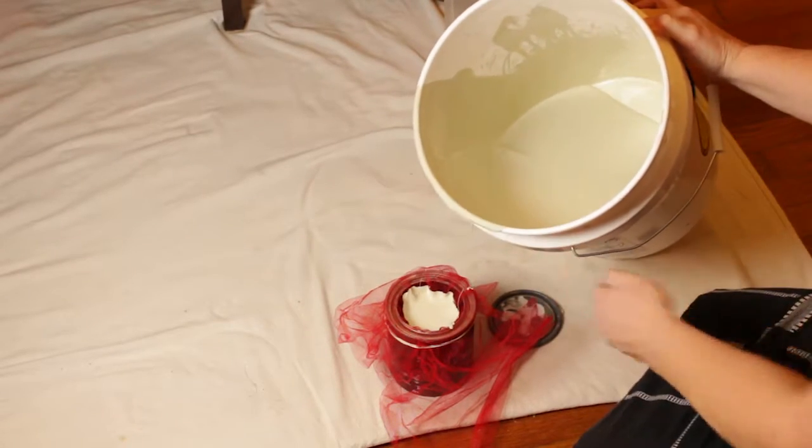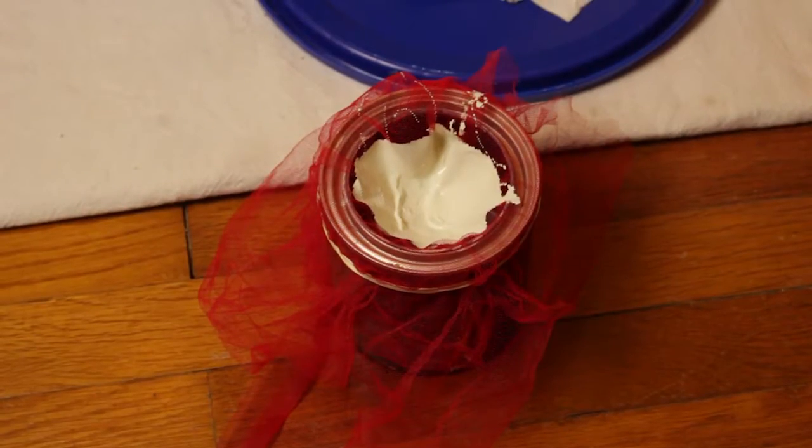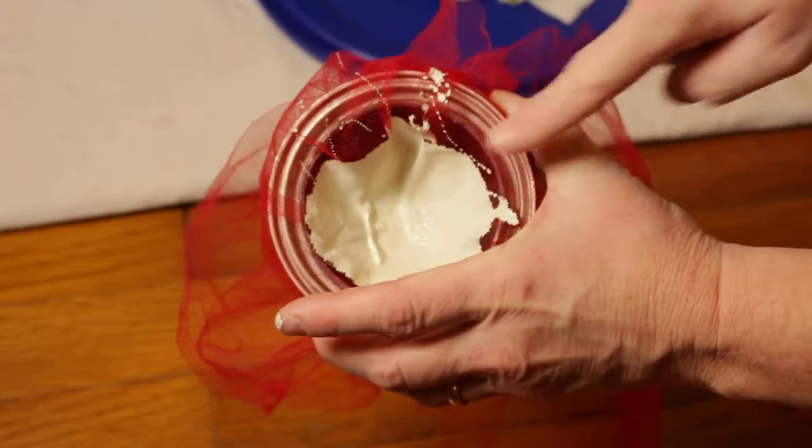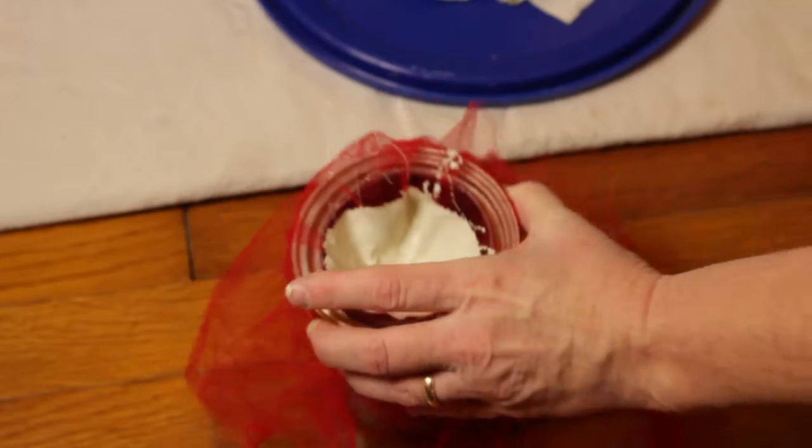And that's it, that's how you do seeded paint. There's the seeds in there — see the little pieces of paint.